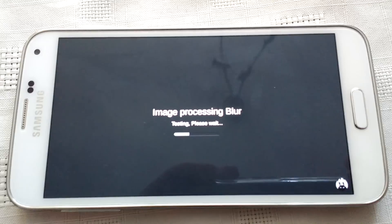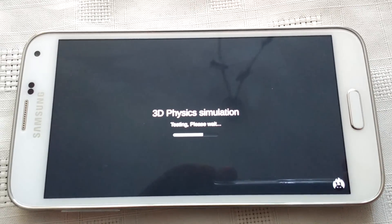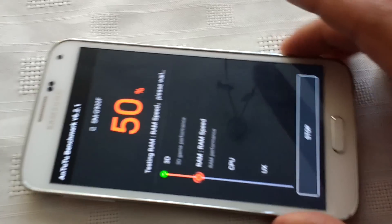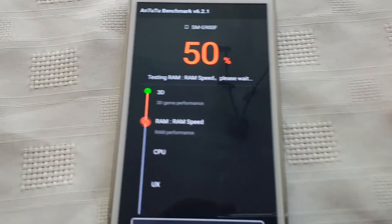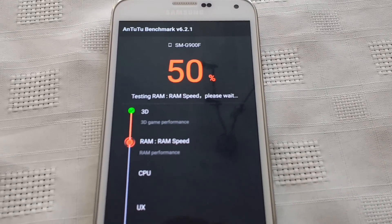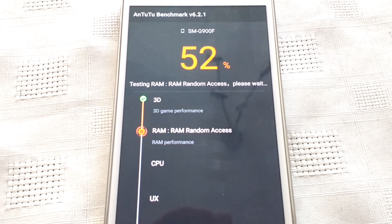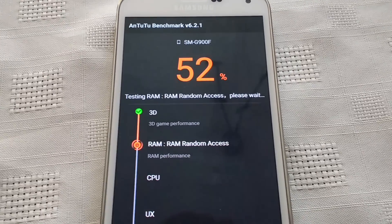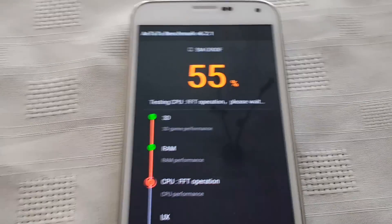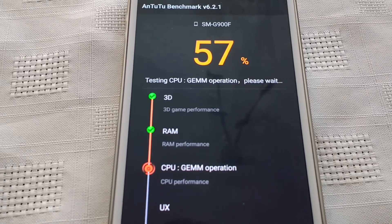Now we're testing the image processing blur. We're halfway through the test at 50% and we've finished testing the 3D game performance. Now we're testing the RAM speed. Okay, we've finished testing the RAM and now testing the CPU performance.